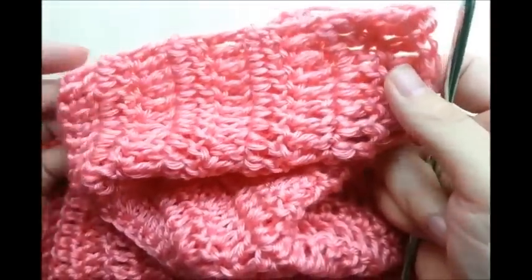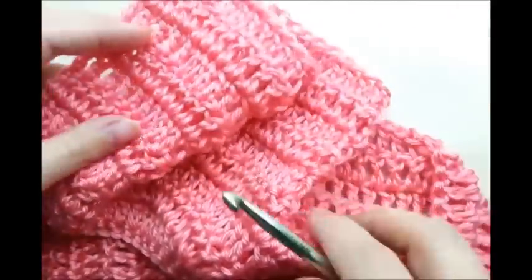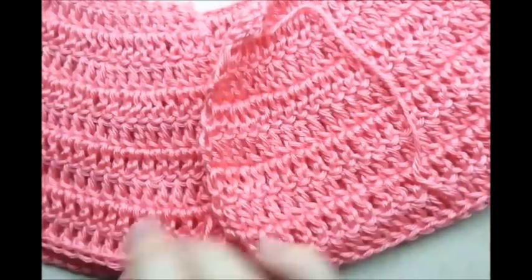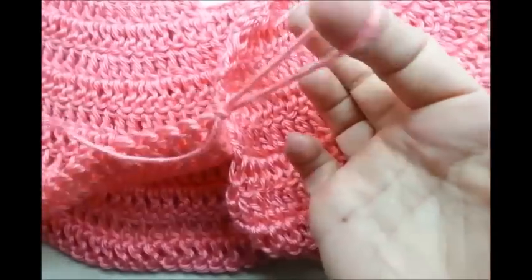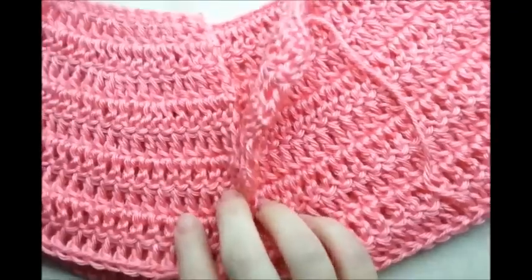You'll have a total of nine rows altogether counting all the increase rows. That's what you want. Then we're going to mark off for the arms. Just lay your piece out — here is the front opening. Don't tie off or anything; I just stopped here and I'm going to pick up in the same spot in a minute. You're going to need four stitch markers — I'm just going to use a couple pieces of yarn.